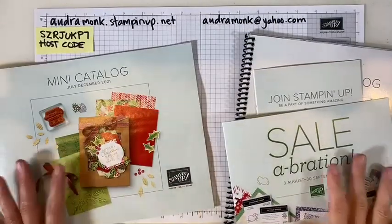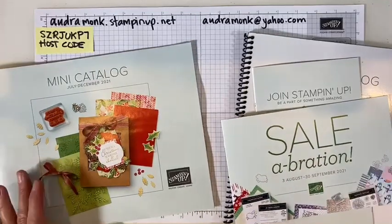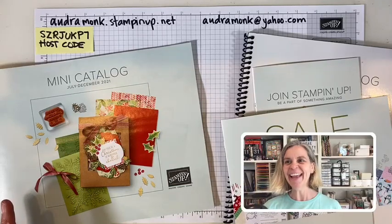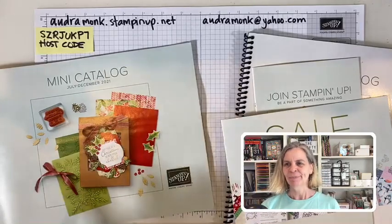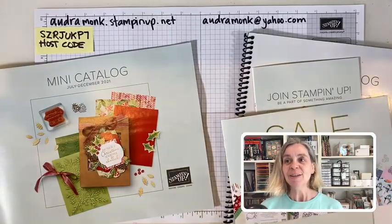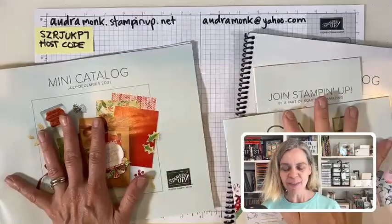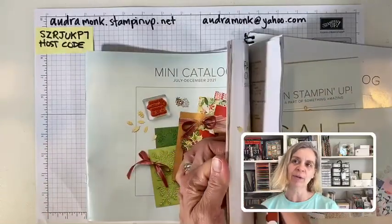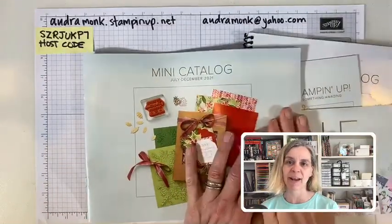We're going to look at my desk — did you see that cute little transition? I thought that was pretty special. We have the new catalog. I cannot show you the inside, and I am super looking forward to sitting down this afternoon with a little cup of tea to go through it.